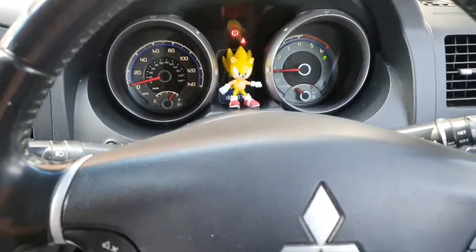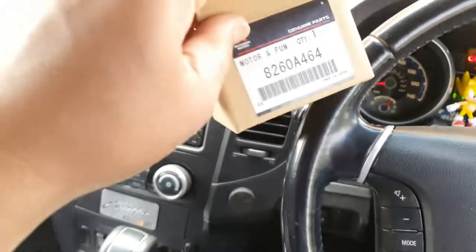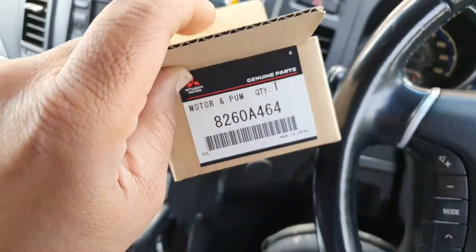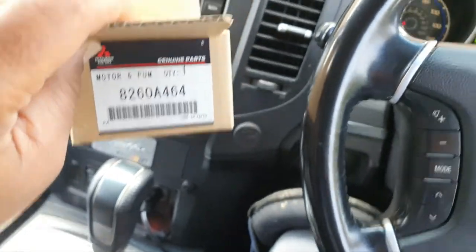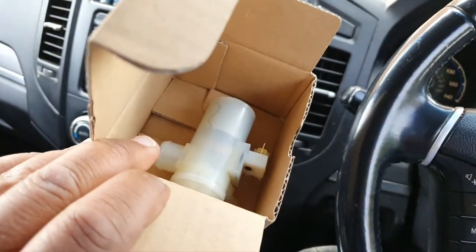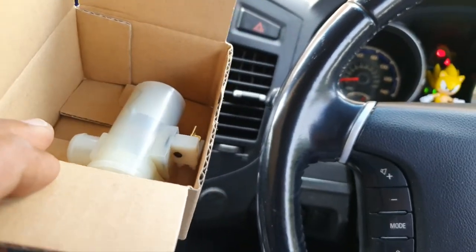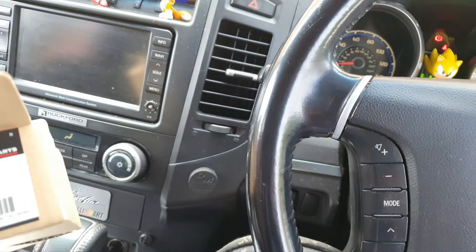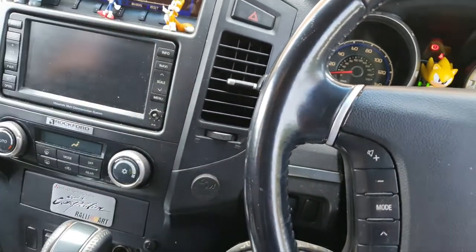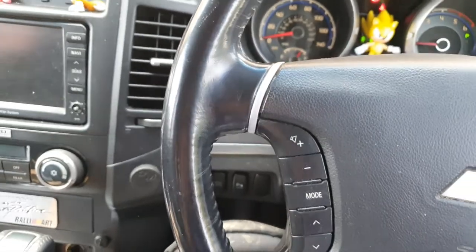So it might be time to change the pump for the washer bottle, which is here. These are £95 from Mitsubishi, after VAT £114. But if you don't want to buy one, there are cheaper ones on eBay — I'm not chancing it though because of where it's located. Also, the pump for the rear washer bottle is the same as the front one, so if you want to save money you can just swap the washer pumps over.